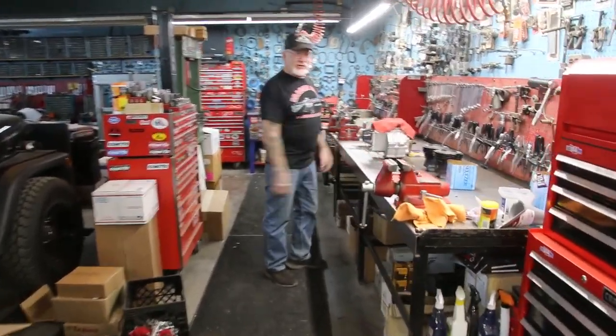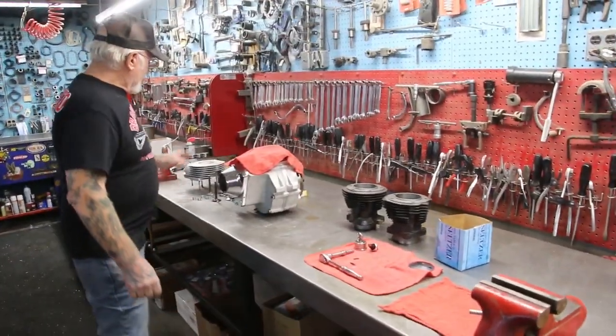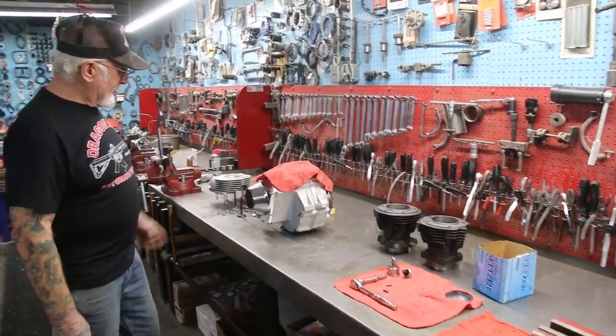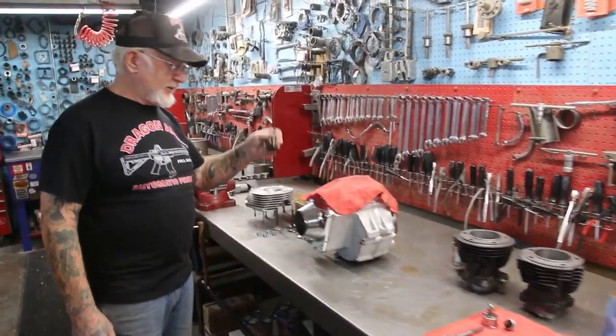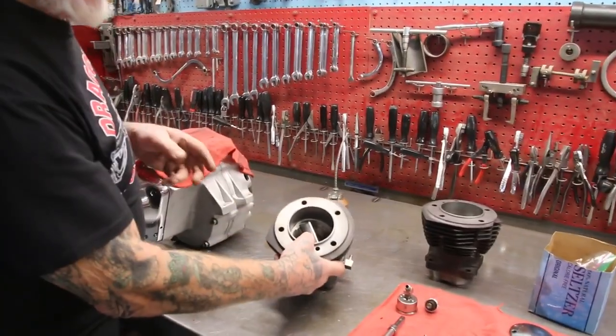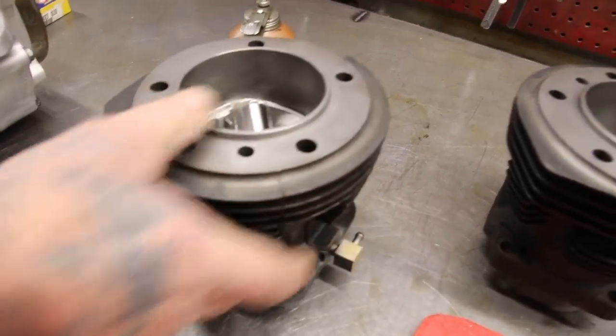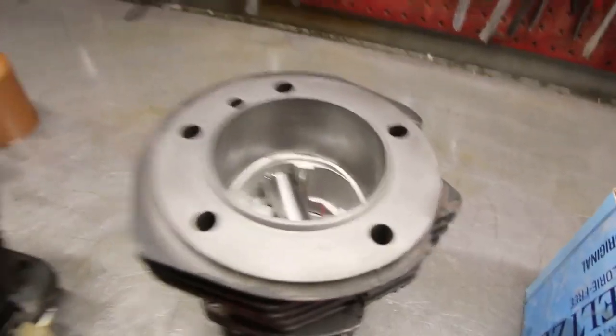We do a rebuild-your-own motor for $1,200. We bore out the cylinders with new pistons. We give you new Amco guides, Teflon seals, stainless steel nitrated valves, Hastings rings. The cylinders come with the pistons already in the cylinder, so you know which one fits what cylinder. Rebuilt the whole thing all around.